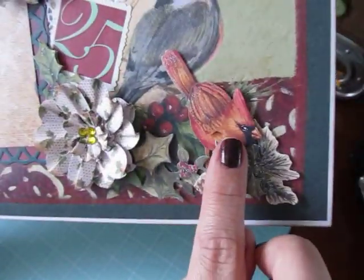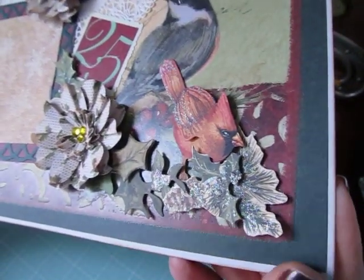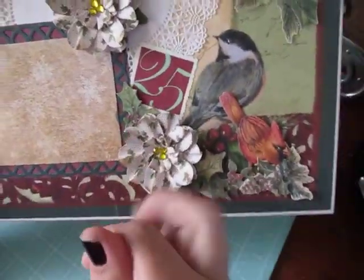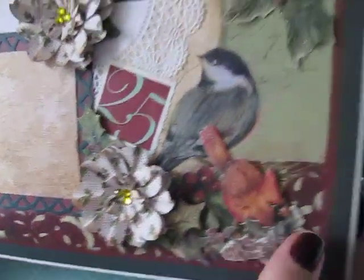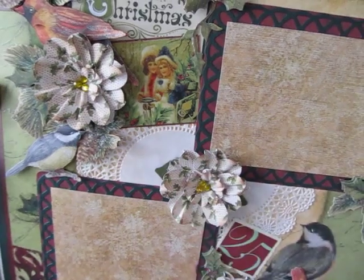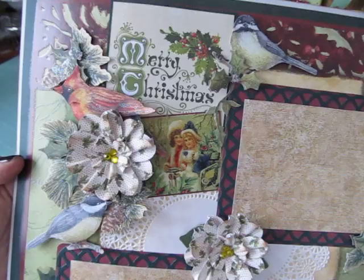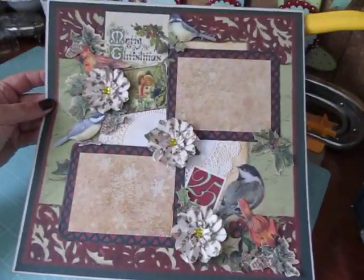And I see a glue string. And then I have Kay and Company birds and the holly leaves — some of them are glittery. This came from a Kaiser Craft paper that I cut out. I have three little gems in each flower. And some more Kay and Company there. And then this is also from Kaiser Craft — and the Merry Christmas sentiment is also from Kaiser Craft, cut out. So that's the single layout I made.